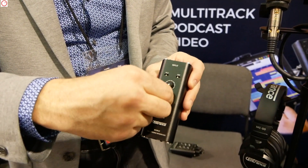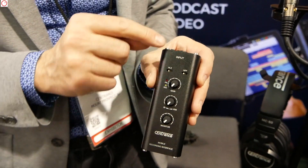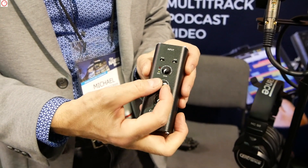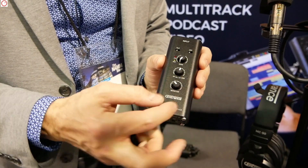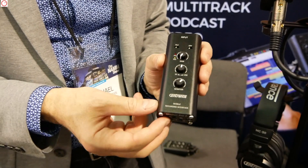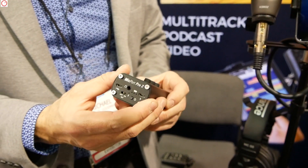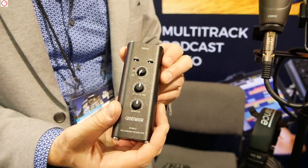We've also added a zero latency blend control, which allows you to either listen to the microphone itself or listen to the signal coming back from the computer, or somewhere in between. And of course there's the headphone amp, which is borrowed from our hi-fi products. It's loud, it's low noise and low distortion. It's a great headphone amplifier — you can just listen to music all day long on one of these things.